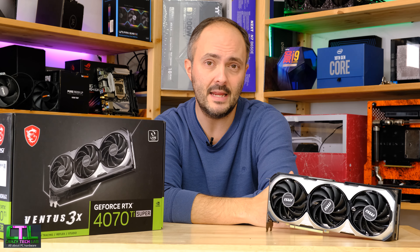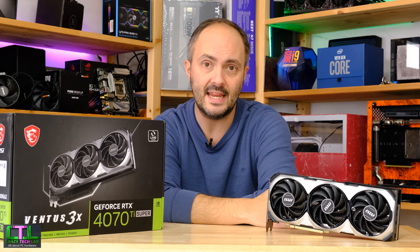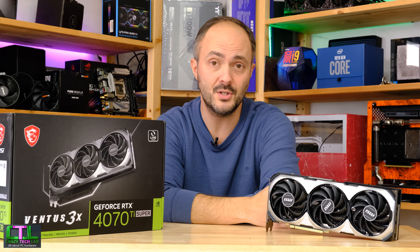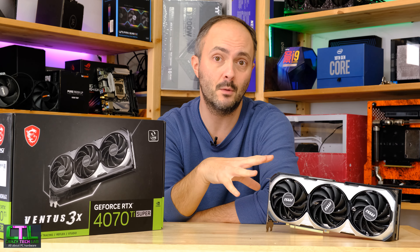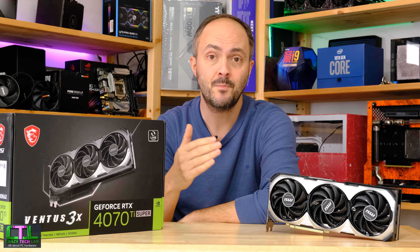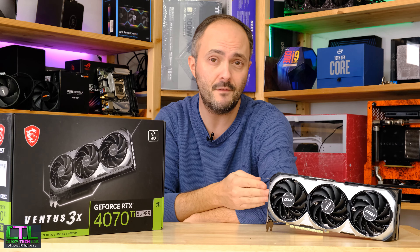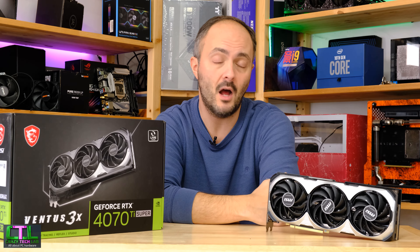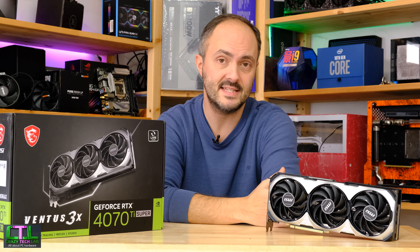Now Tech Power Up and Hardware Unboxed have some pretty in-depth testing and have come to some conclusions regarding the very varied results that lots of people were seeing with this card. Some people didn't really see much benefit from the BIOS versions at all and their cards seemed to perform roughly in line with other 4070 Ti Supers, whereas other people saw quite significant deficits.